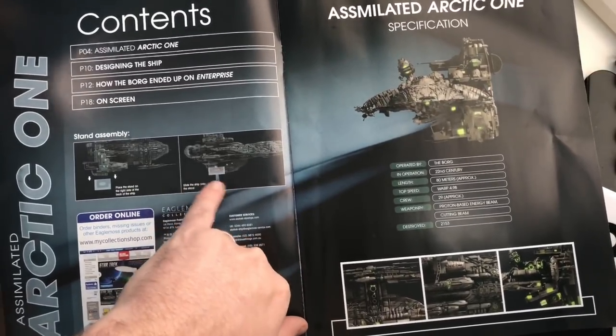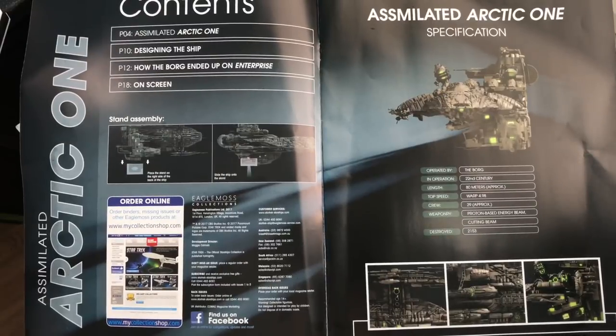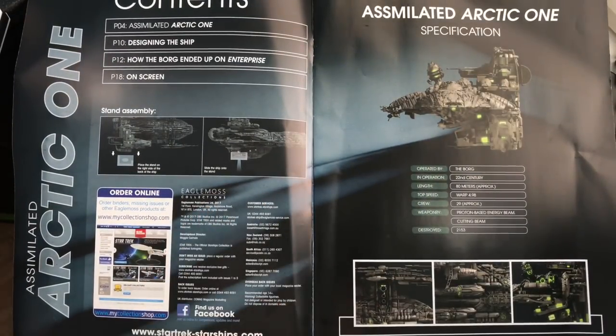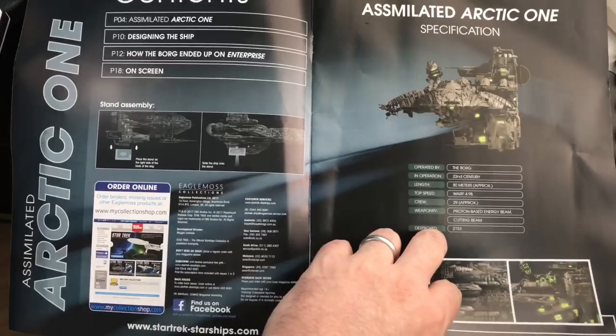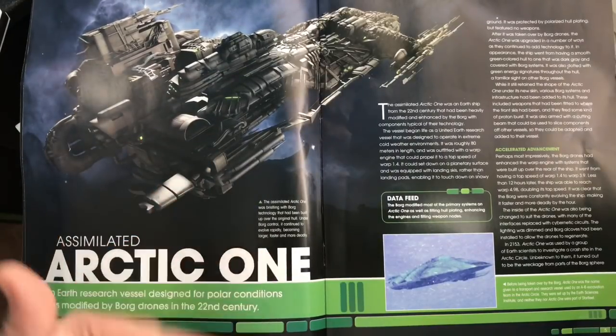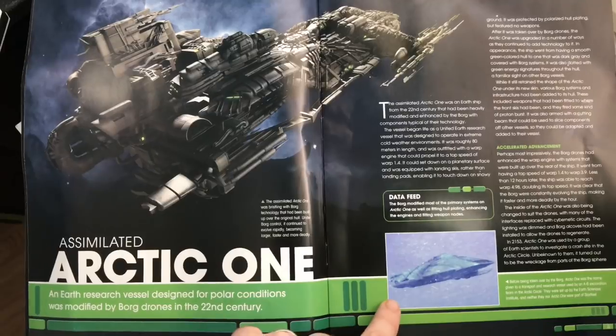Fair play to Michael Kern — he put a video up on Facebook on mounting the ship, so hopefully I won't make a fool of myself. Here we have the profile view of the assimilated Arctic One — very unique, very different from what we've seen before. We have additional information: it now has a cutting beam, a proton-based energy beam; in 2153 it was destroyed; and it had a crew complement of approximately 29. Then we have some close-up shots of all the lovely greebling and Borg detailing.